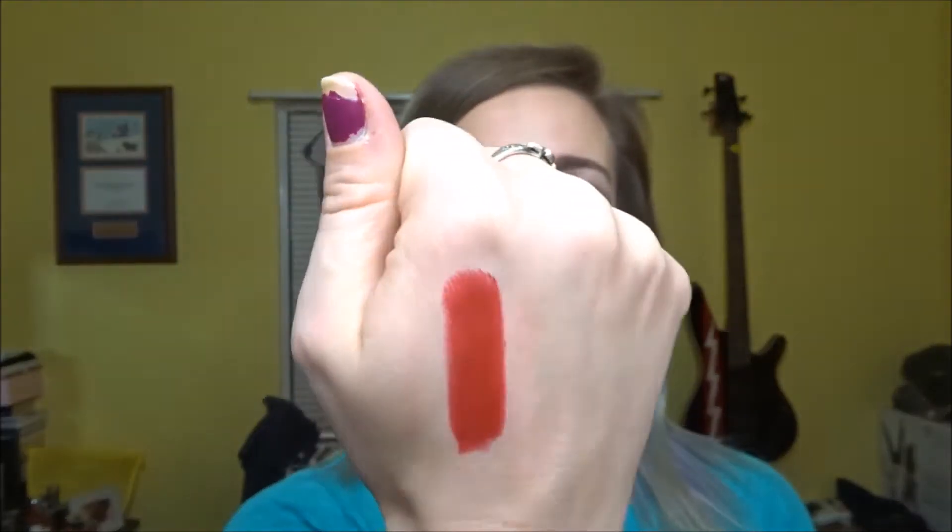Next item is a NYX lipstick in the shade 'Lifeguard.' It looks like a staple red but more of a warm tone red. For some reason warm tone reds don't really look that great on me — I like cool tone reds, blue-based reds. I feel like they are more complementary to my skin even though I have a neutral or warm tone face. With the swatch I think it's very pretty and would look great on many people, just not me.